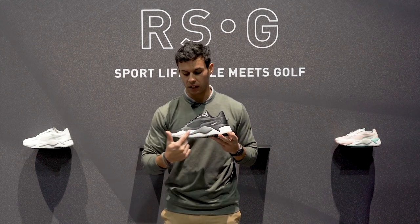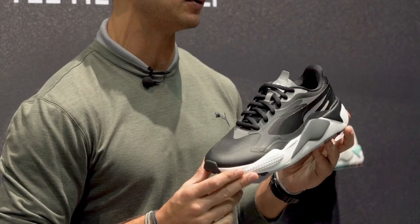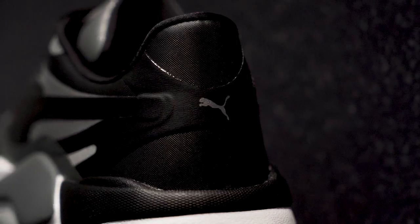We also updated the midsole to fusion foam — getting that golf performance foam with super high rebound and high resiliency, making sure you're getting that performance and energy return.